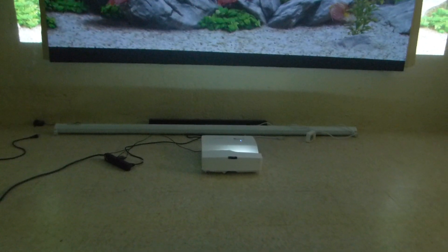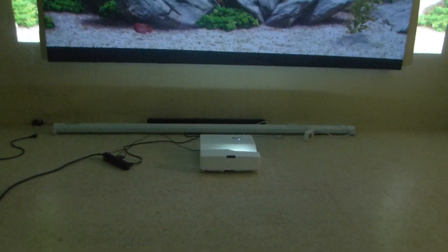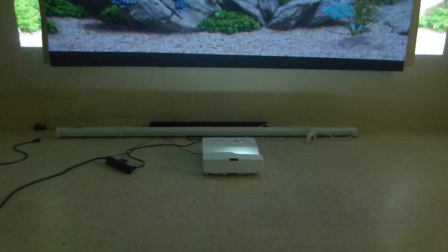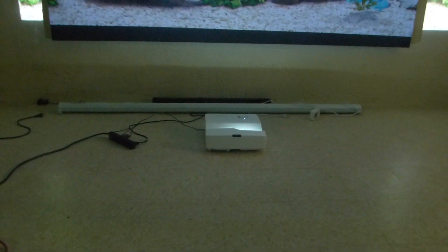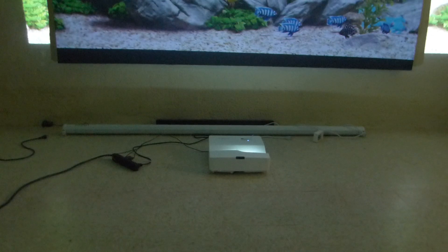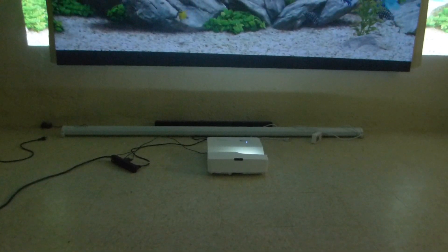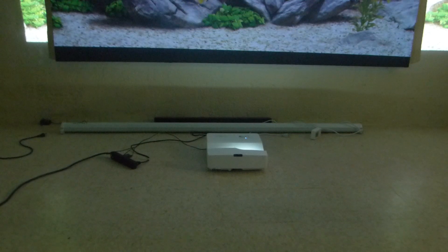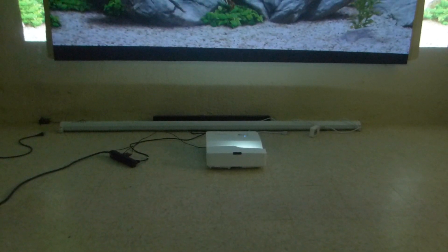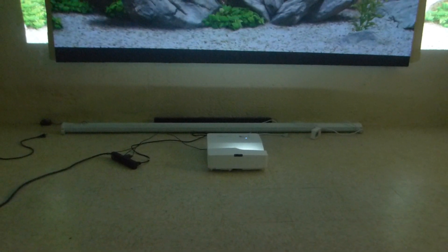One of the things people fall in love with when they see these projectors is that they can do a 150-inch screen. The Optima GT55 has that capability when using the proper technology. When a projector is closer to the screen — say on a 100-inch screen pushed right up against it — the pixelations will be tighter, the picture will be sharper, and the picture will be brighter.